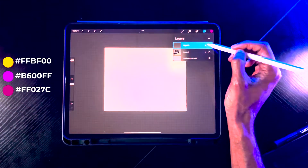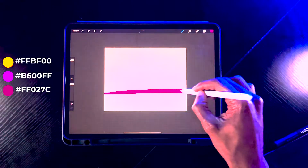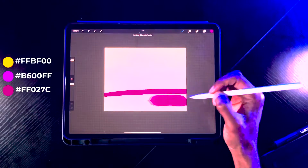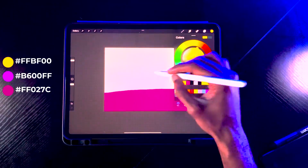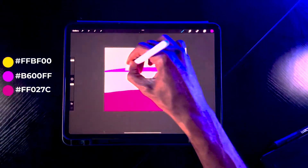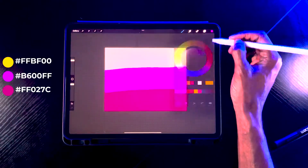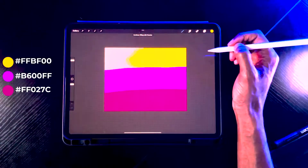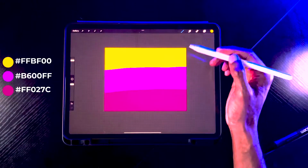Always create your layers — that's the only way it's going to work. Create a layer above, have it visible, drop your color. We're going with pink first, then purple, then yellow. Now we have all three colors: yellow, purple, and pink.